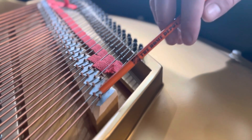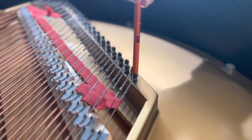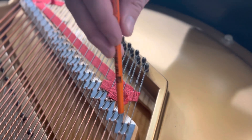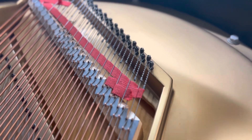But if it breaks on this side, we need this measurement. We need the measurement from the hitch pin all the way up to the copper winding. So measure a couple of these distances from other strings nearby, and tell us which string it is.